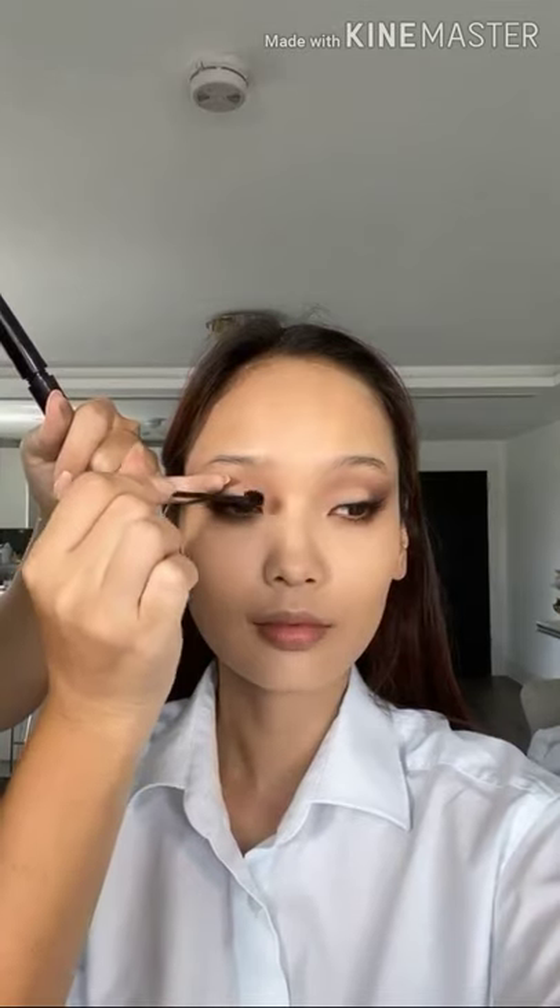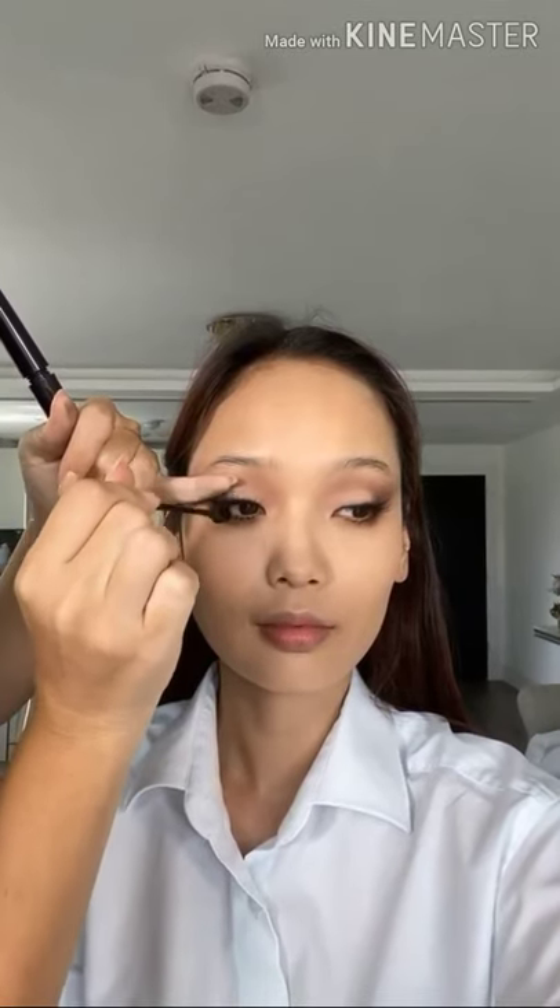Now that the lashes are on, I'm going to go over them with a little bit of mascara. This helps the false ones stick to Ari's natural lashes and gives a little more volume. I always like to apply mascara after applying individual lashes. Some people think that applying mascara can take lashes off, but once that glue is dry there's no reason why you can't go over it with a mascara wand.